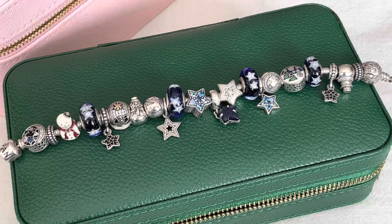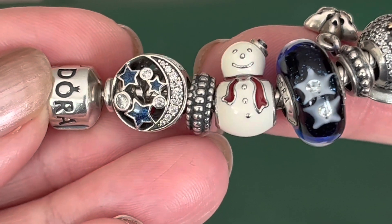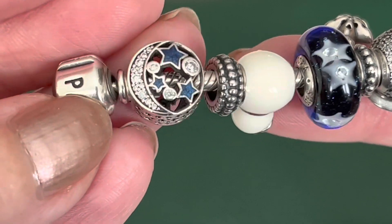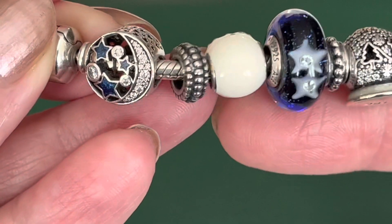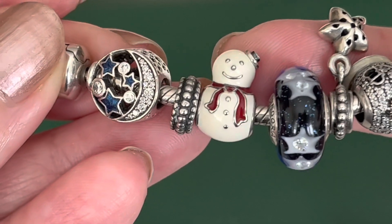This final bracelet design is my snowman bracelet. This one is a permanent design but it does get a little bit of tweaks along the way. I'm using the standard barrel clasp, 19 centimeter or 7.5. The first charm is the vintage night sky — it's an open work so it covers the threads at the end. You've got the blue CZ stars and the moon, then the cutouts on the side, and it repeats on both sides. Then we come to a spacer — spacers are so useful for filling in the gaps and giving a little bit of texture in between charms. This is a long retired silver tire spacer.